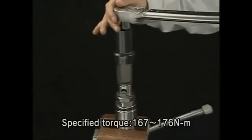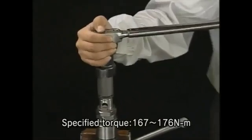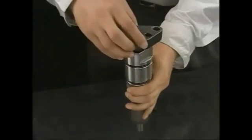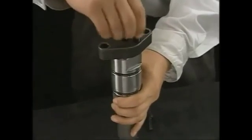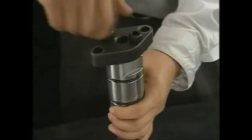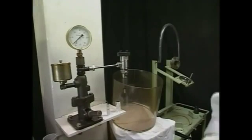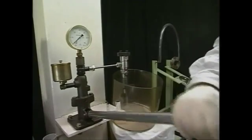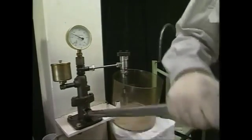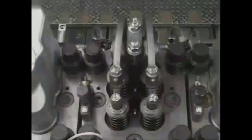Be sure to use the exclusive socket for the case nut and tighten it up to the specified torque. After the reassembly, conduct the spray test again to check for the spray condition and any oil leakage from the valve or spacer. If there is nothing wrong, mount it on the cylinder head.